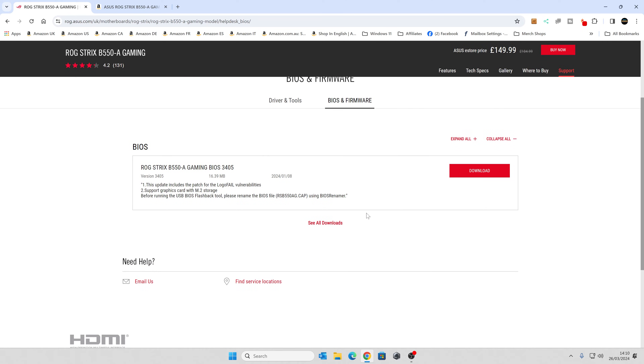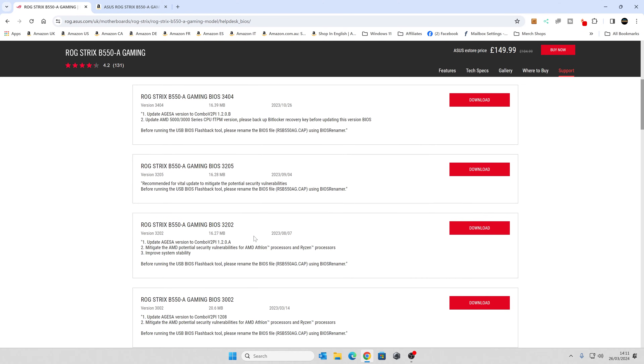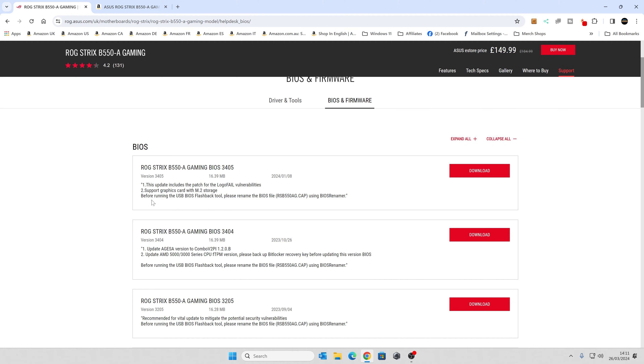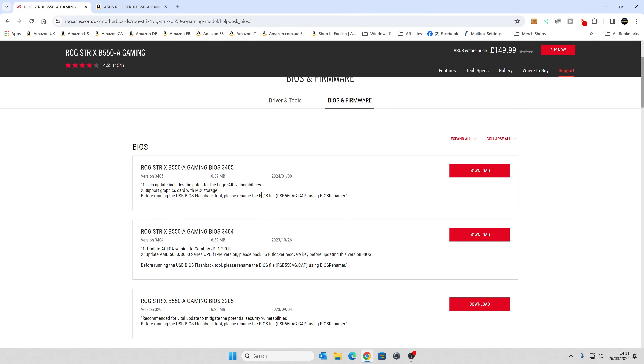Another common question is: do you go for the very latest BIOS? I would say yes — go for the latest one. Newer BIOS patches prevent vulnerabilities like LogoFAIL, and also support newer processors, graphics cards, M.2 storage, and all that good stuff. There is a specific message here saying: warning, before running the USB BIOS flashback tool, please rename the BIOS file using the BIOS Renamer. This is really important — it's easier on ASUS boards than some others, so we'll download the file and show you how that's done.